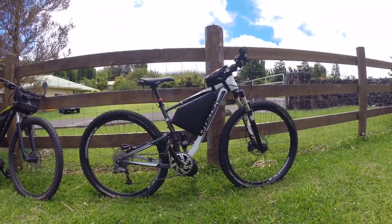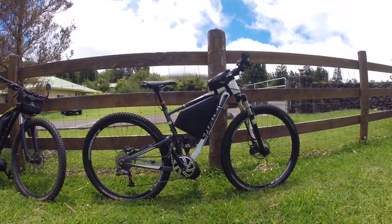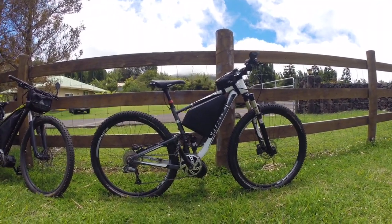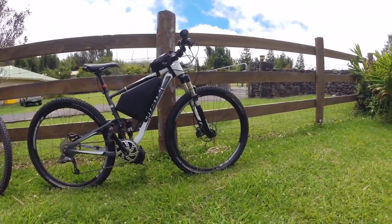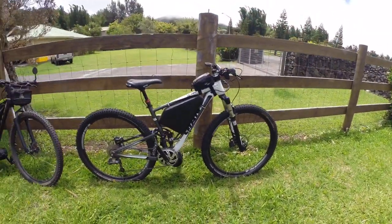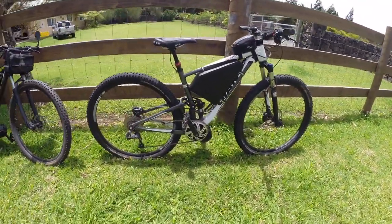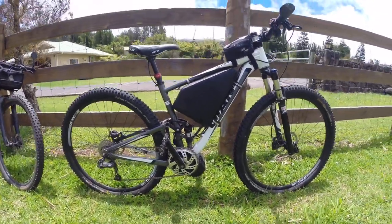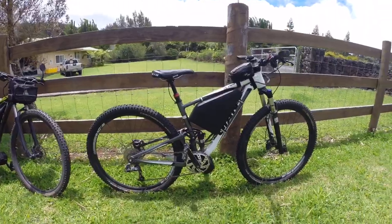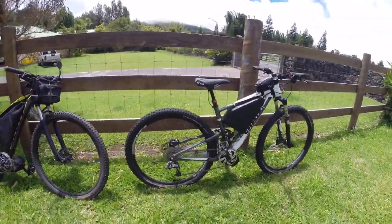It's got a 24 amp hour battery from Luna that we put some protection on, wrapped it, and squeezed it in the frame — it fits pretty good. It does have a dropper, it's a 29er, pretty much a stock bike with the 1,000 watt Bafang, and we got 110 millimeters of rear suspension, which is good just to take off some of that bumpy back, but not for heavy duty stuff.